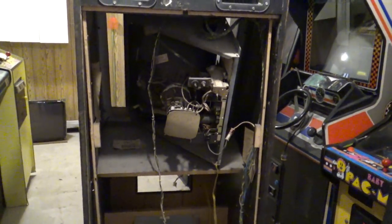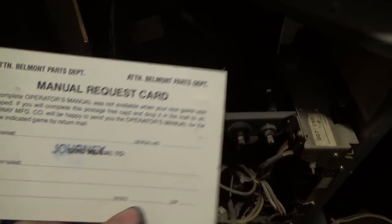Let me unscrew this here. It still has the Journey upright tag right here. And here's the information for cleaning the tape cassette player — and that looks like dip switch information. And then there's some random paperwork. Manual request card, different crap like that laying in here.